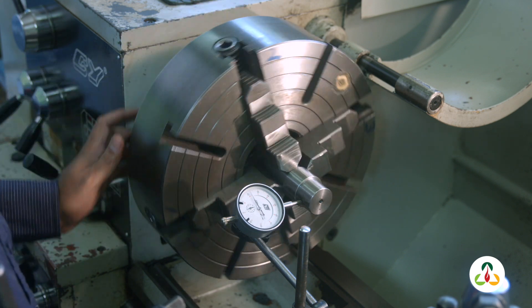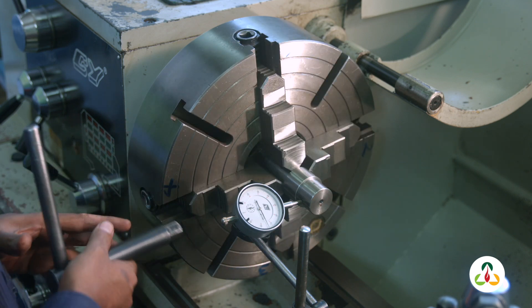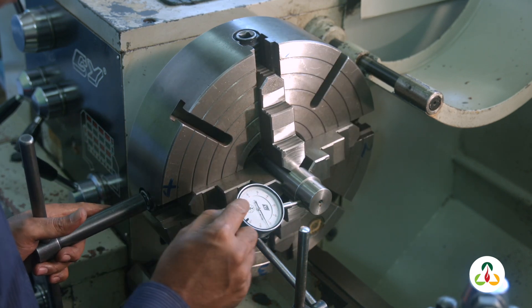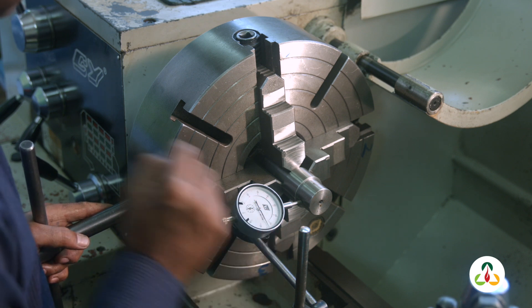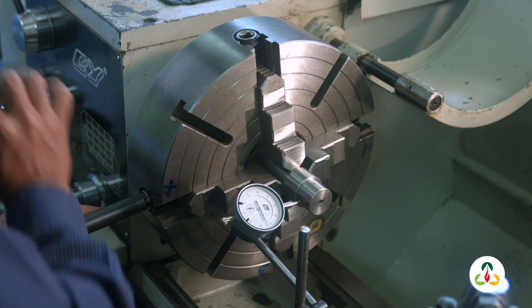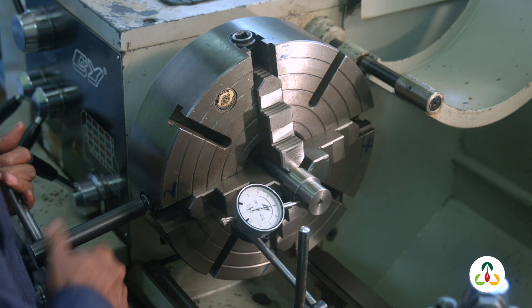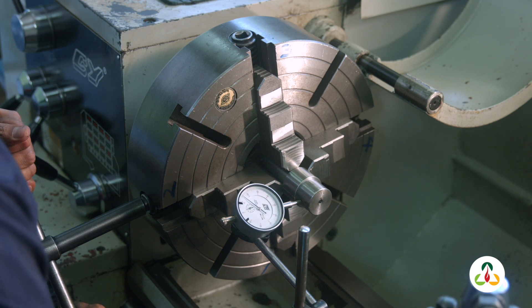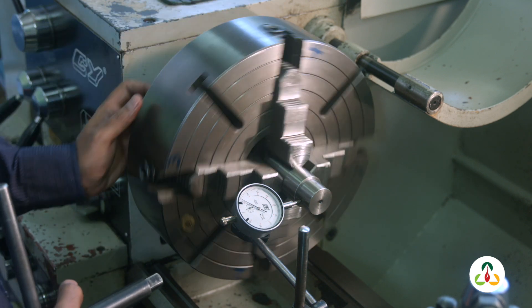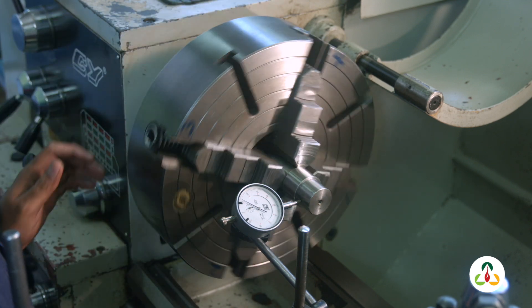Now look at jaws two and four. Find your lower jaw — we want to loosen the lower jaw. Our lower jaw is jaw four, as our clock is reading 9 and 75. Loosen the lower one, tighten the higher one. To what number? 0 and 15 exactly. So we go to 0 and 15 and lock up jaw four just to touch. Look at that!